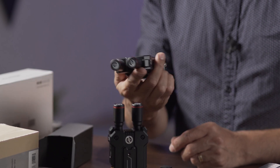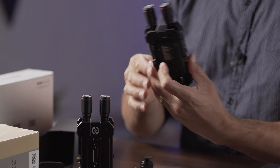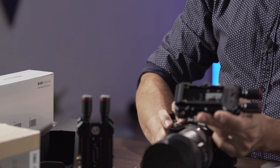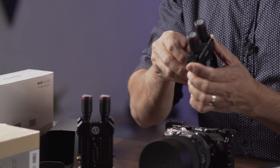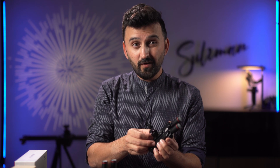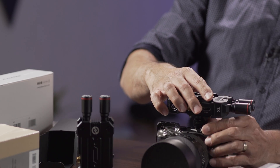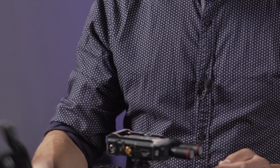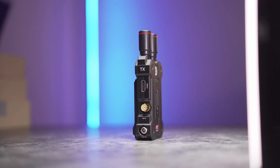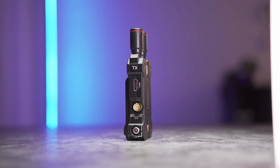Since there's only one mounting port at the bottom, you can mount it on top of your camera. It has two connection points which is interesting — it gives a very low profile, especially if you want to use it on a gimbal. As for the interface, there are two ports: HDMI and SDI, so it supports both. Then there's a power port for the adapter.